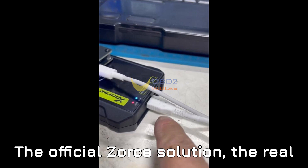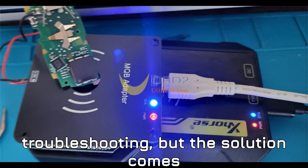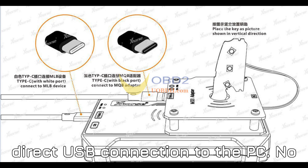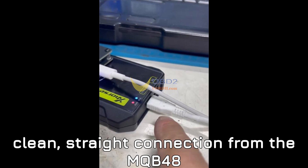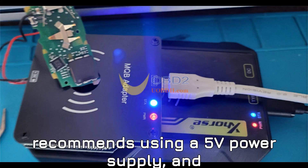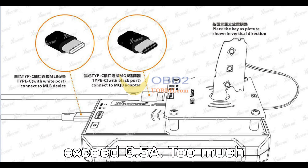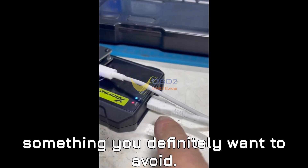The official XORS solution — the real fix. The solution comes straight from XORS themselves. Here's what you need to do. First, USB Connection: make sure you're using a direct USB connection to the PC — no extensions or hubs, just a clean, straight connection from the MQB48 adapter to your laptop or PC. Second, Power Supply Check: XORS clearly recommends using a 5V power supply, and this is crucial. Check that the current doesn't exceed 0.5A, as too much power can cause instability.